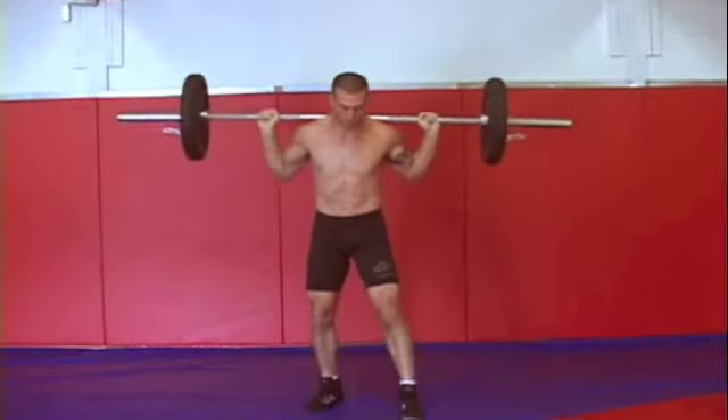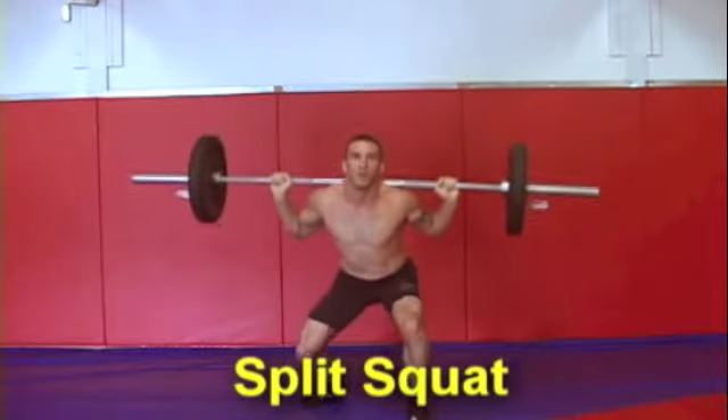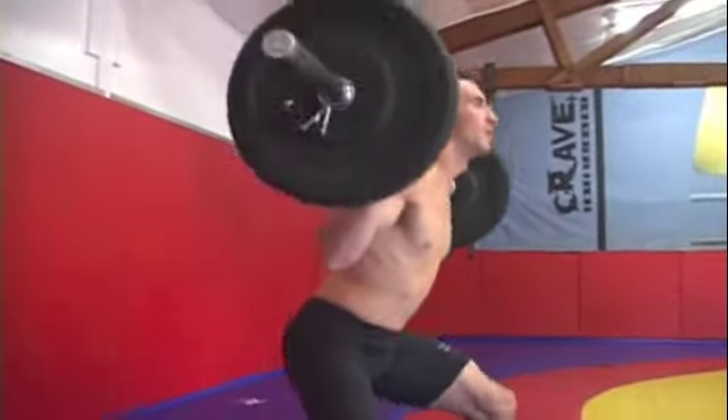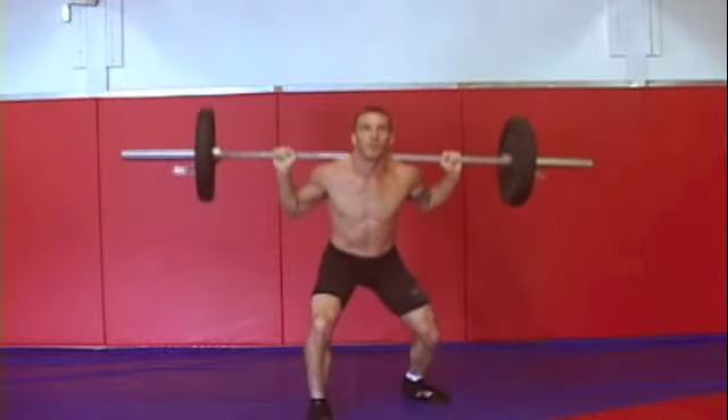The fifth and sixth exercises in the grappling circuit are a split squat left and a split squat right. You're going to do eight repetitions on each side. Make sure to keep your head up and stick your chest out. This develops all those stabilizing muscles that you use when you're changing levels and penetrating to take somebody down.